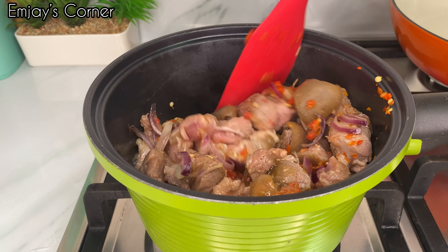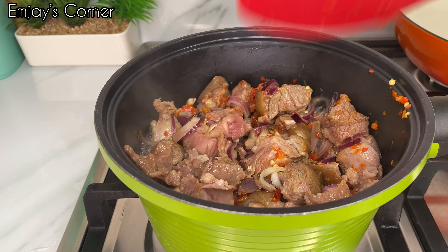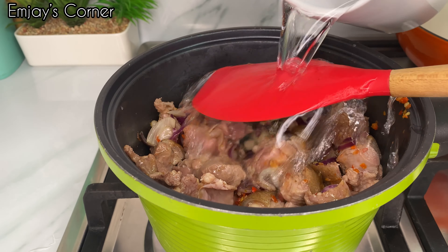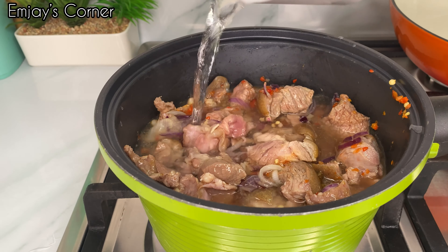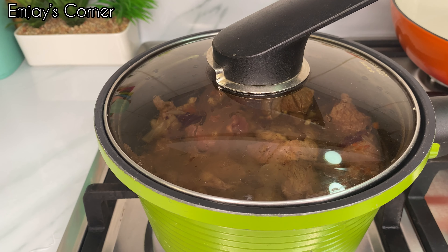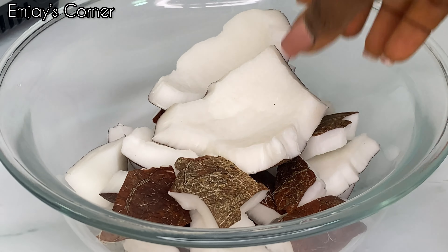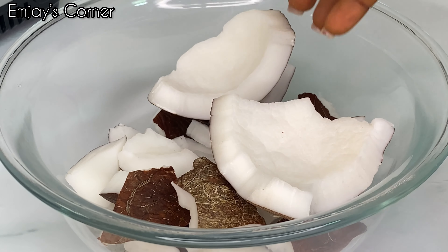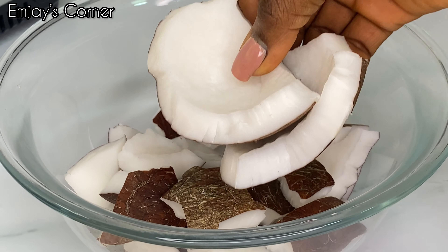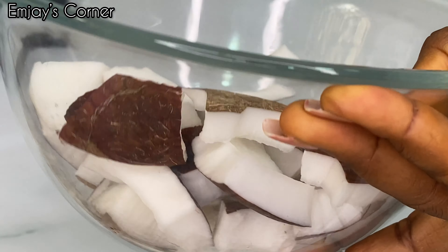The first thing is my meat. For this recipe I'm using goat meat — I already chopped them into small bits — and I'll be seasoning with just onion, seasoning cube, salt, and pepper. This pepper is a mix of scotch bonnet and some cayenne pepper, that is the chumbo. Just cover that and let it steam.